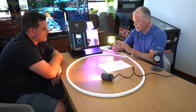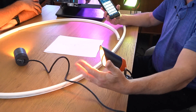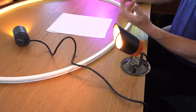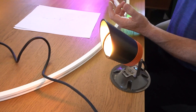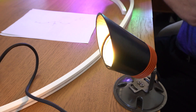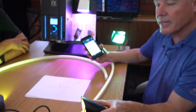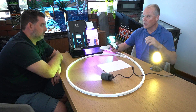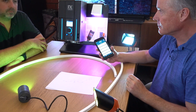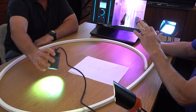Moving to group five — this fixture here has shrouds on it. Part of our mantra is we want to see the effect of light, not the source of the light. If you're looking directly into the light it's uncomfortable; the shrouds mean you can see what the light is shining on but not be looking down the throat of the fixture. Very important to us.